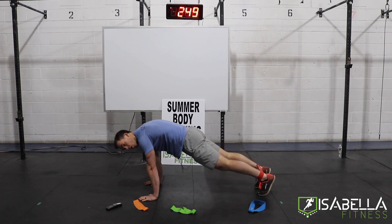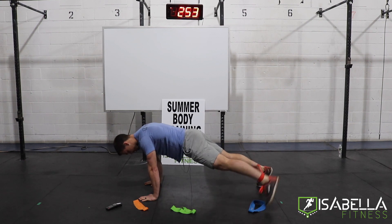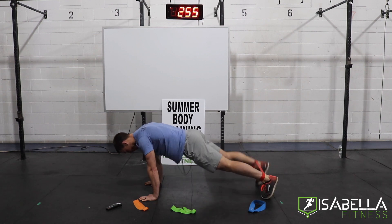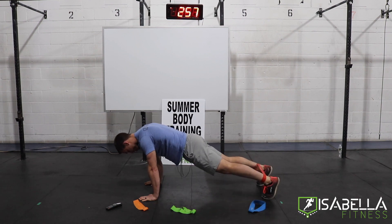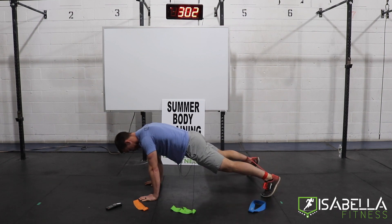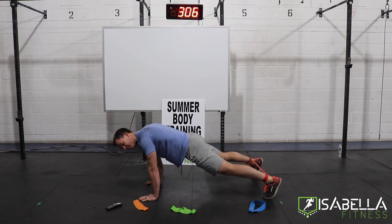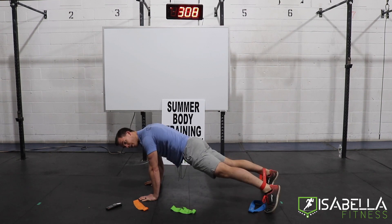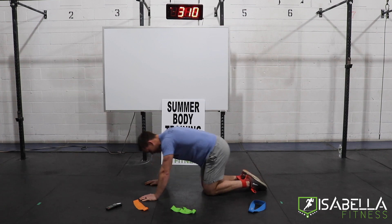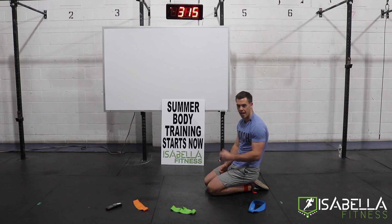Go — press through the floor. Right foot out, right foot in. Left foot out, left foot in. Find a pace for you. You should be feeling this throughout your abs, your hips, and even your shoulders, just from holding your body weight up. Two more rounds of this. If holding yourself up on your arms is too tough, we can go to the elbows — I'll show that modification next.